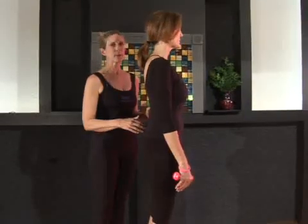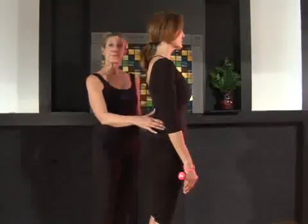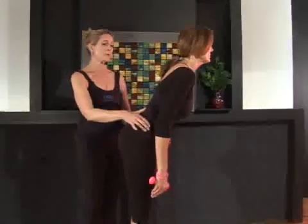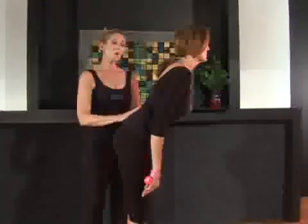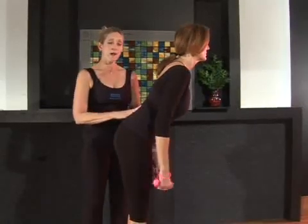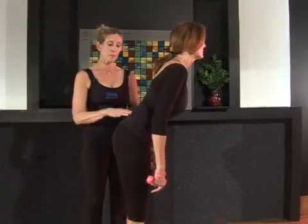We're going to be teaching you the tricep extensions in forward fold. Pilates devised this exercise to increase the strength of the abdominals to hold the spine in a stable position and the hamstrings in a stable position.